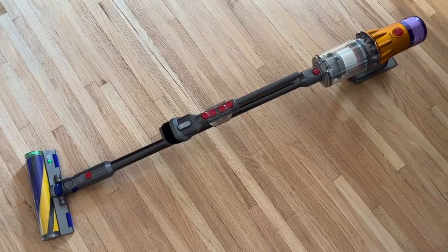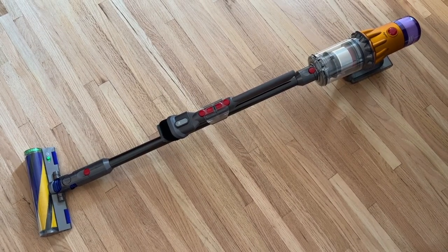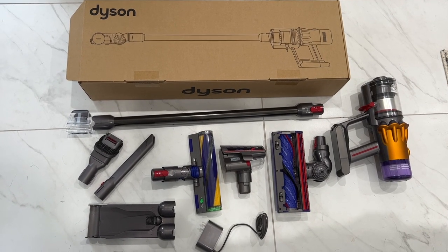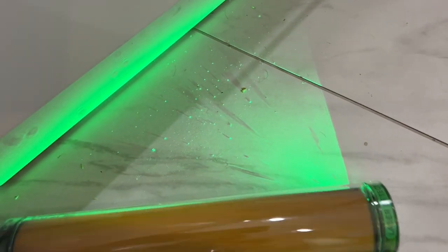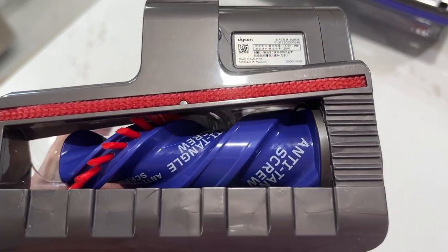Overall, the Dyson V12 Detect Slim is a fantastic compact stick vacuum. When it comes to the pros, it's powerful, it has automatically adjustable suction, and a great array of tools and accessories are included. Plus, there is really good battery life, and that laser sighting actually works wonders. The new mini hair screw tool doesn't tangle and does a really effective job.